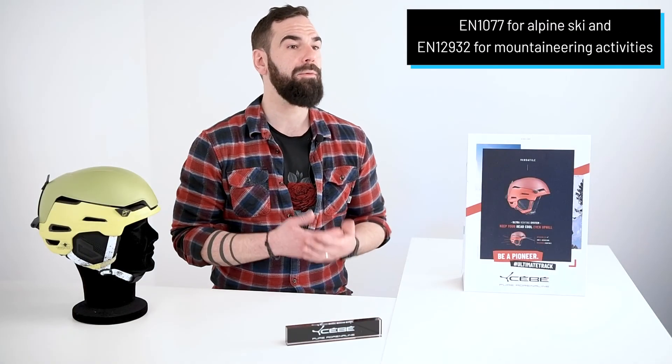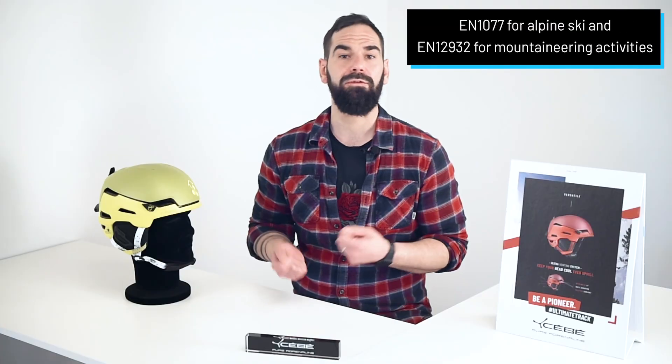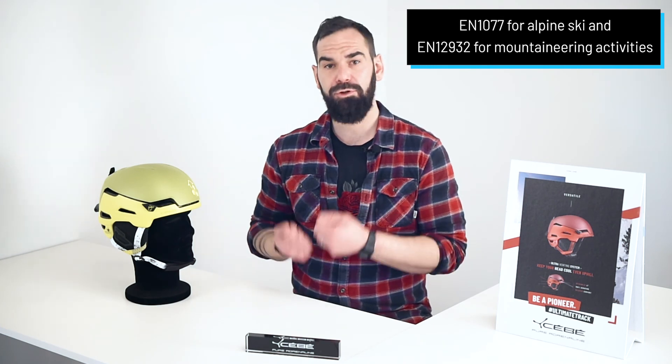We think that innovation comes from the end-user experience and this is how we developed the Versatile. Now you can enjoy a multi-standard compliant helmet which will allow you to appreciate every moment during your ski touring days, push your limits and reach the best of your performance.